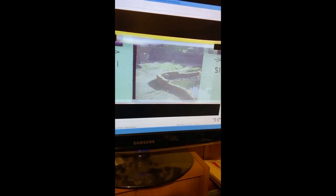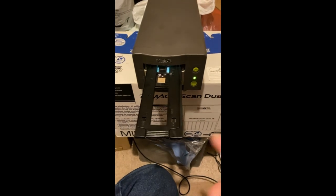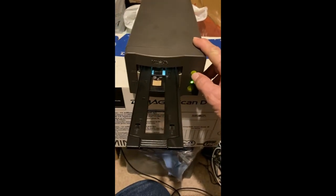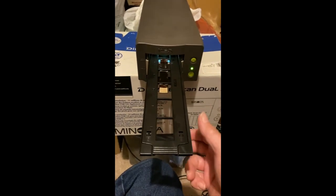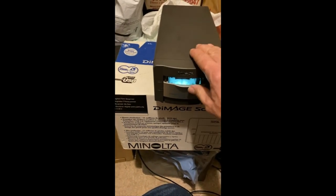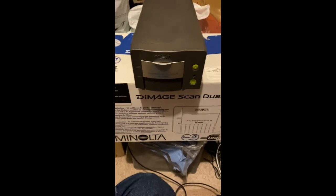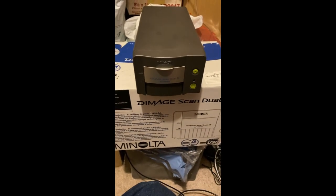I'll bet it does a nicer job with regular slides or regular film negatives instead of this microfilm. Anyway, that's how you can use the Minolta D-Image Scan Dual 3 using VueScan software. When you're done scanning, push this button here to eject the film tray, safely remove it, close the scanner door, and turn it off. Alright, that's it. Thanks for watching. God bless, have a nice day.